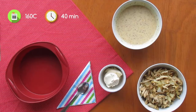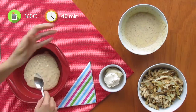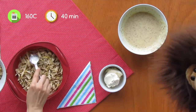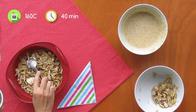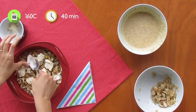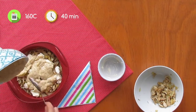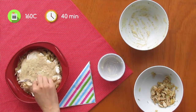Preheat oven to 160°C and grease a cake pan. As you can see, we are using a silicone one here. Now let's assemble this beauty. Place half of your batter into the pan, add the shredded chicken and put some spoons of cream cheese over it, then place the remaining batter. You are going to end up with three layers: batter, filling and batter again. Bake it for 40 minutes or until it's golden and brown.